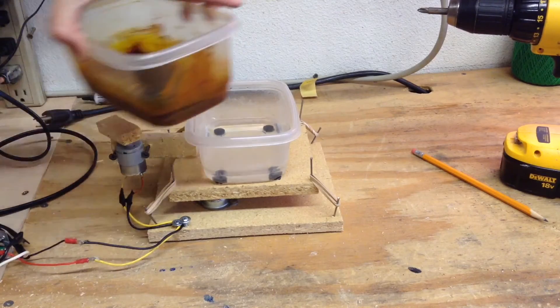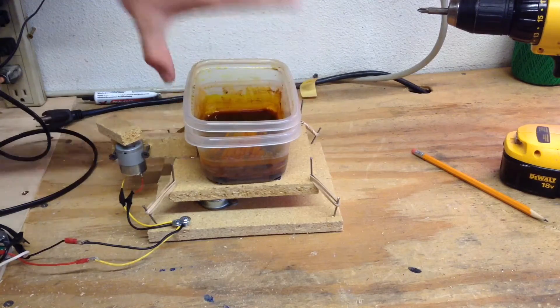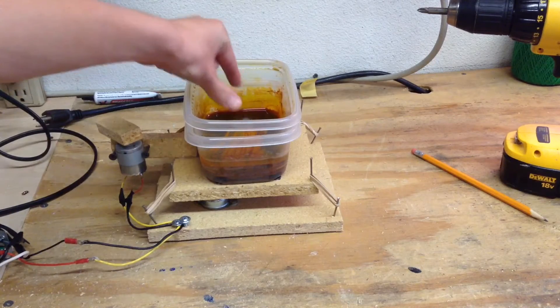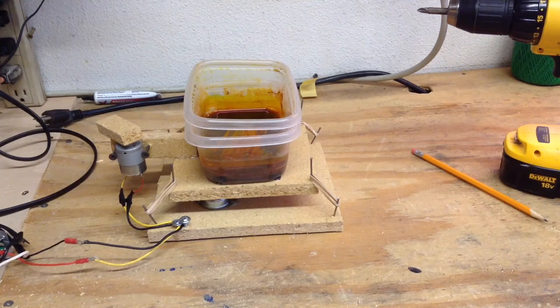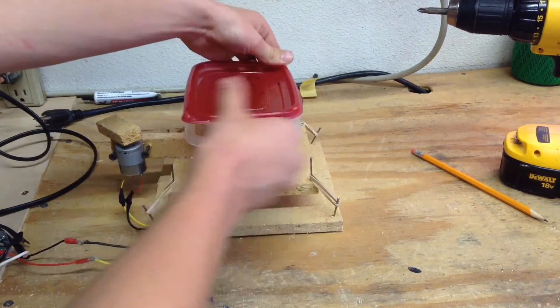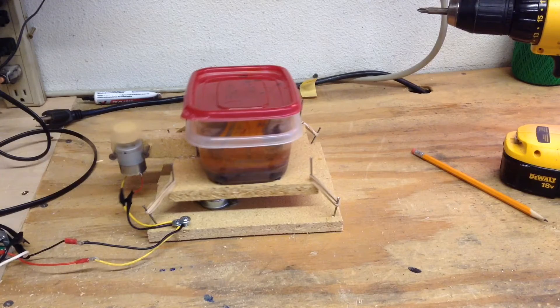I'm going to set the ferric chloride container inside the hot water bath — it's going to rest in there very nicely. Now for the final part, I'm going to put my circuit board inside the ferric chloride so it sinks. I can seal up the container of ferric chloride using the lid, and then power up the agitation table. Now I'll come back later when it's all done, which will take about maybe 15 minutes.